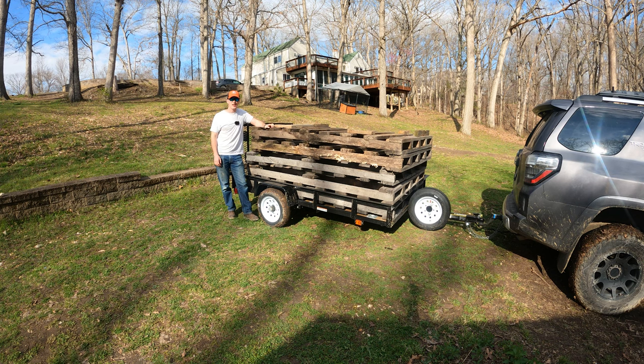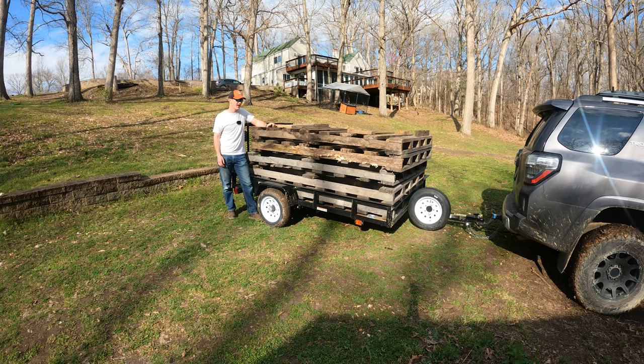Hey everyone, welcome back for another quick BX video. We're gonna see if the BX has enough power to lift these pallets out of this trailer. These are 330 pounds each. I don't know how I did it, but I loaded these on here by myself yesterday. I saw an ad on Facebook Marketplace for $35 for the whole lot — I couldn't pass it up. Old-growth white oak, 330 pounds each. 1,600 pounds of lumber for $35. So let's get the forks on and see if we can get these unloaded.